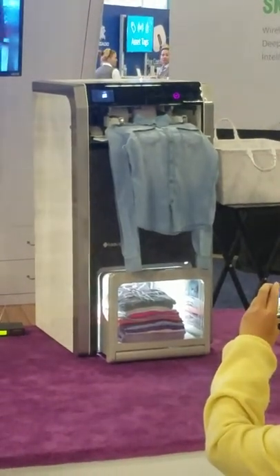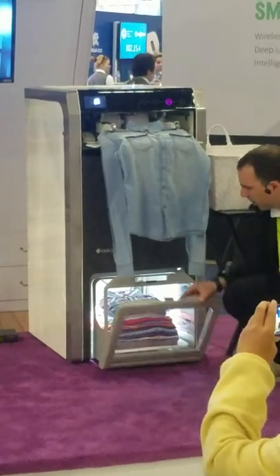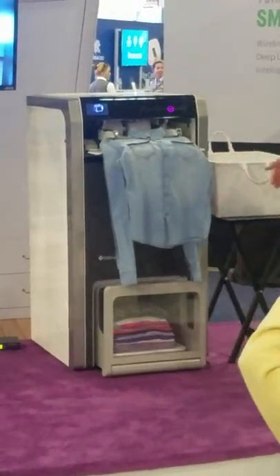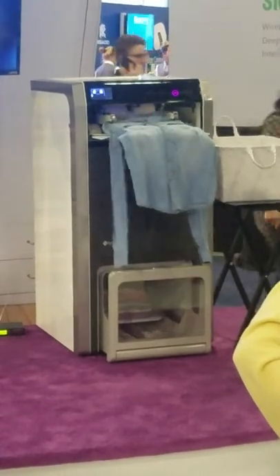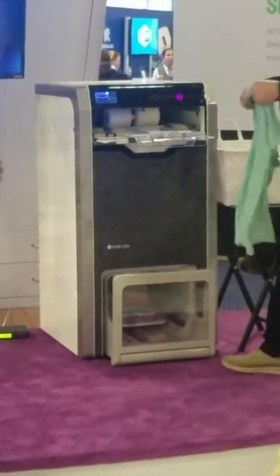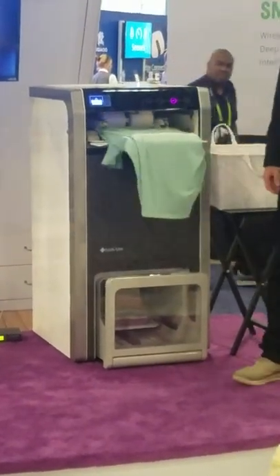When it's full in the bottom, it will just let me know. I will take the folded set and then I can close it, and it will continue folding whatever is inside or whatever is left until I finish feeding it. As you can see, quite simple and straightforward.